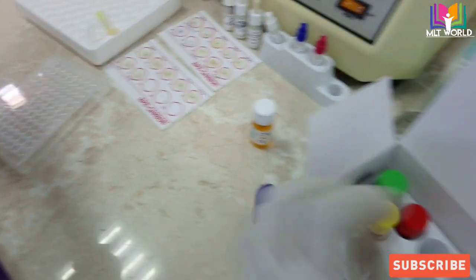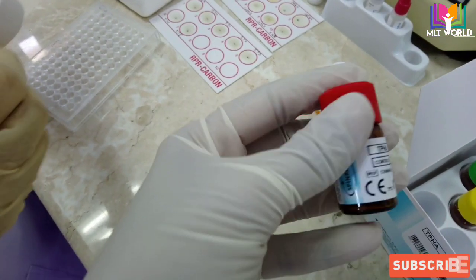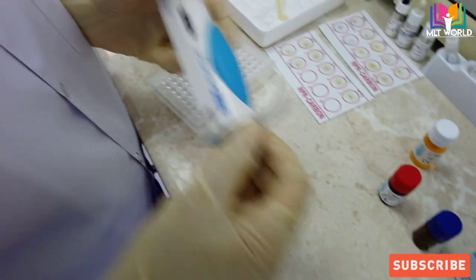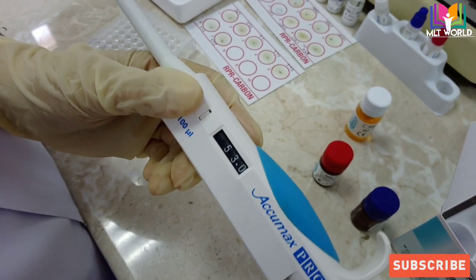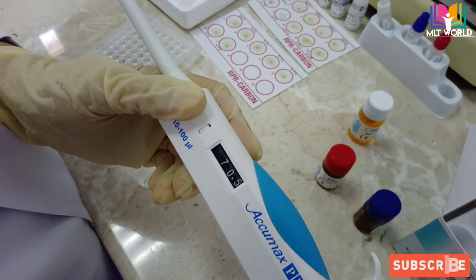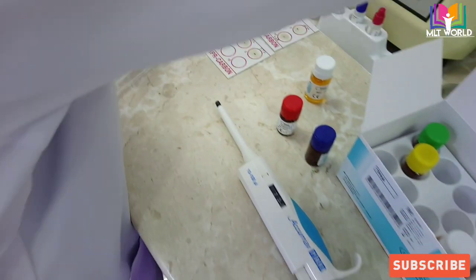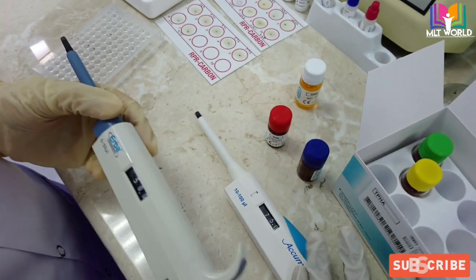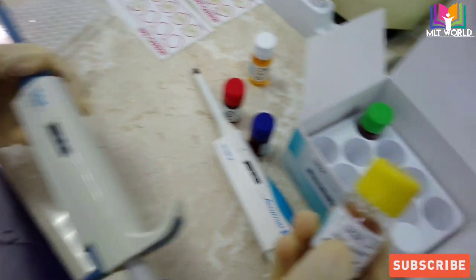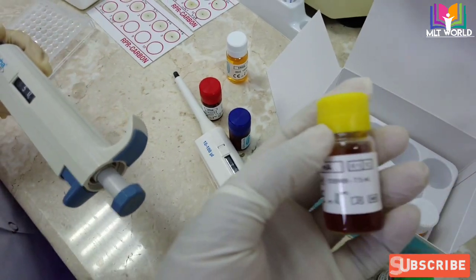Now we will start the test. We will take 25 microliters of controls and sample, and 75 microliters of test cells and control cells. When you open the kit, all the red cells of the test cell and control cell reagent will be settled at the bottom, so you must mix them properly first. We need two pipettes: one set at 75 microliters and one set at 25 microliters, with yellow tips.